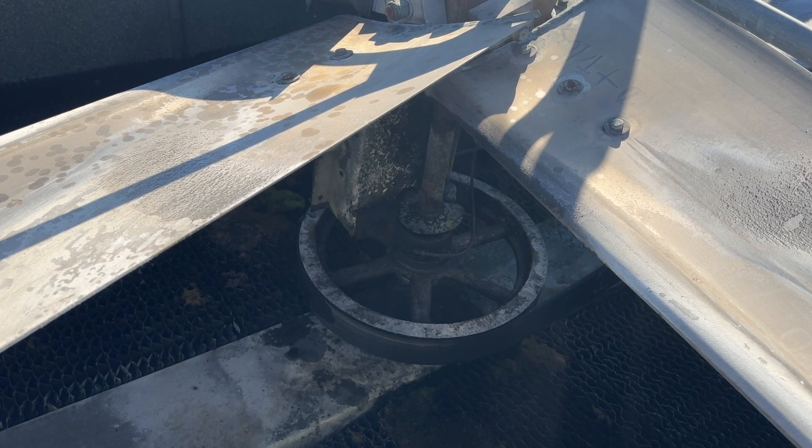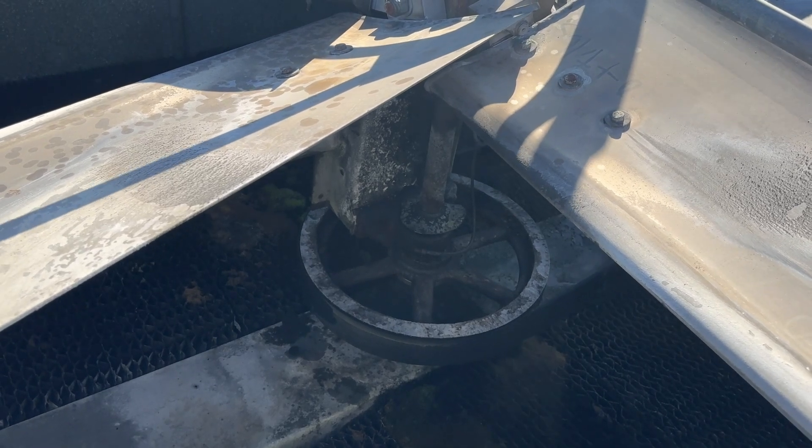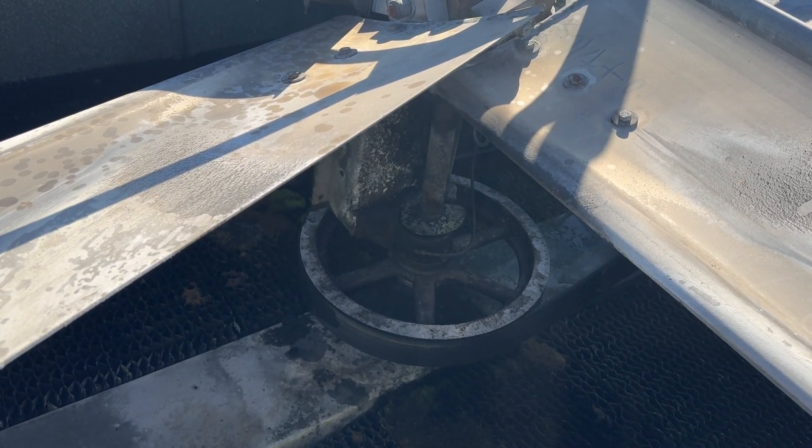Look at how much play is in this bearing right here. Yeah, it's pretty spanked — not the good way.